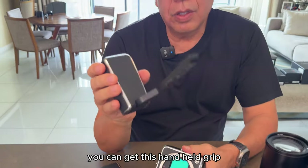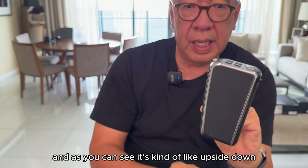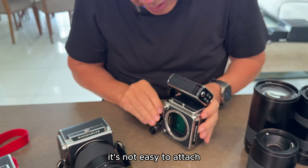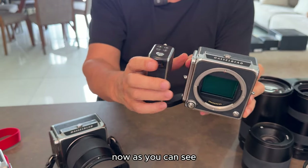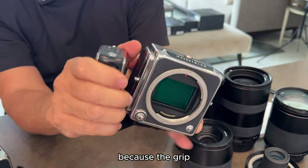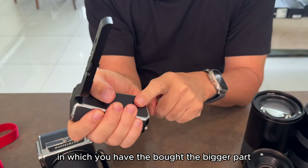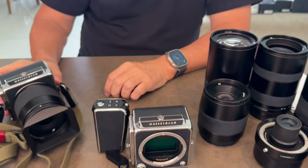You can get this handheld grip, which is a very odd shape — it's kind of upside down, although it looks cool. You attach it to the bottom, but it's not exactly secure and not easy to attach. As you can see, the grip is thick side up and thin side down — it should actually be opposite. The handling feels awkward and it feels like it's going to slip. It should have been designed the other way, with the bigger part in the palm of your hand for more stability.